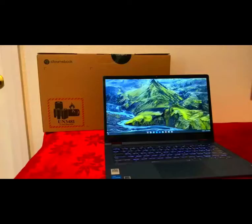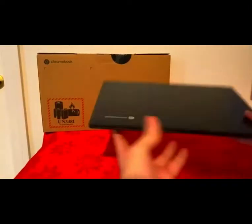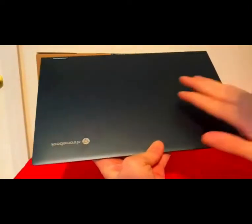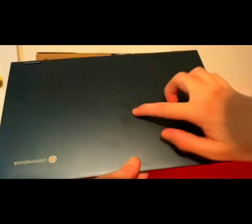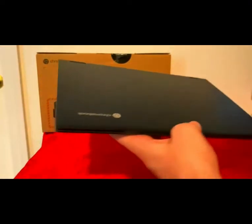Let's go over the outside of the unit first. You can see the top — it has a Chromebook logo and Lenovo branding. This leaves fingerprints like crazy; I can just put my hand on it and it will leave fingerprints. But this top is made of aluminum; everything else is made of plastic.